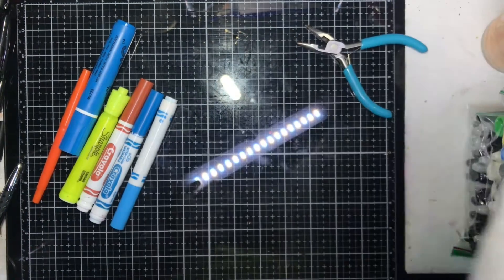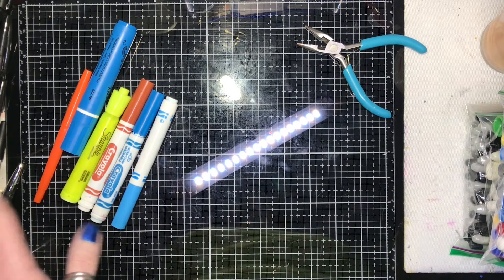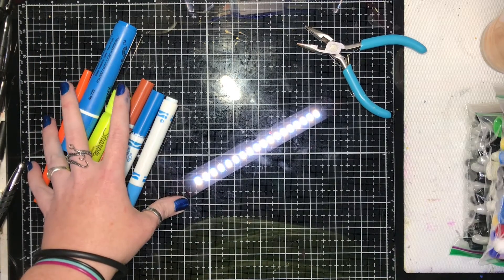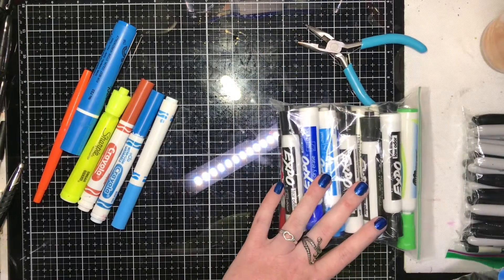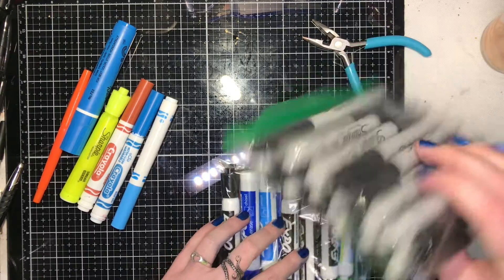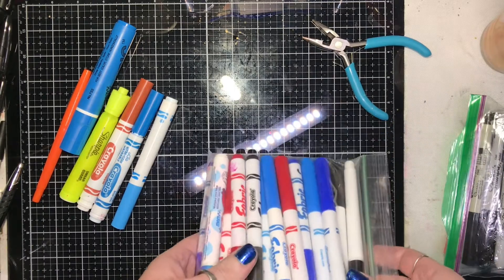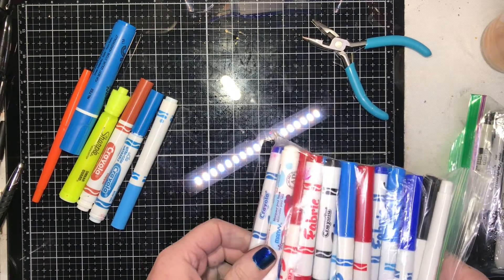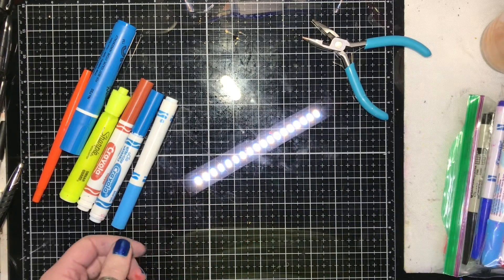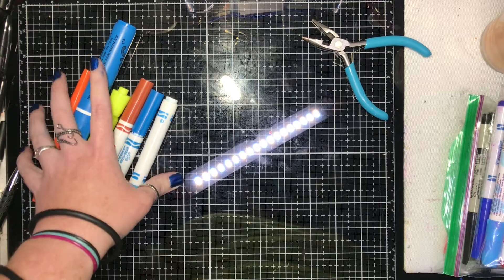Once you've got all your markers together — the ones you think are dead, gone, past goodbye — separate them into water-based and alcohol-based. Alcohol-based are your Expo markers, your Sharpies (yes, I use a lot of Sharpies, and it's only April), your fabric markers — basically anything with a weird scent that you wouldn't want young kids to use. Put those aside, that's for another video, then separate out your water-based ones.